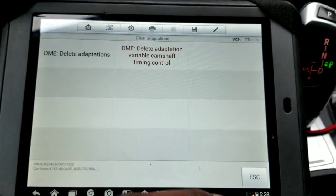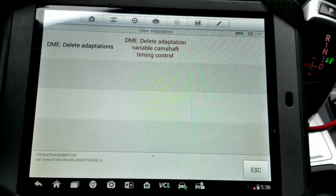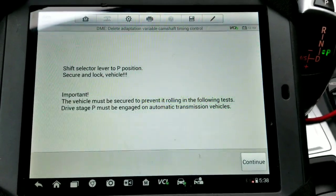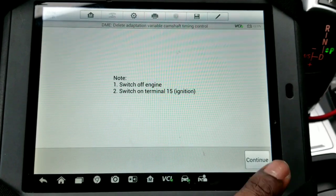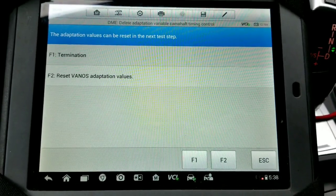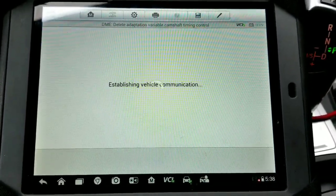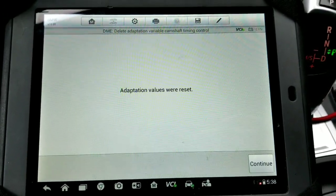So after changing the VANOS, I'm going to do an adaptation reset to reset the VANOS adaptation values. Adaptation values were reset.